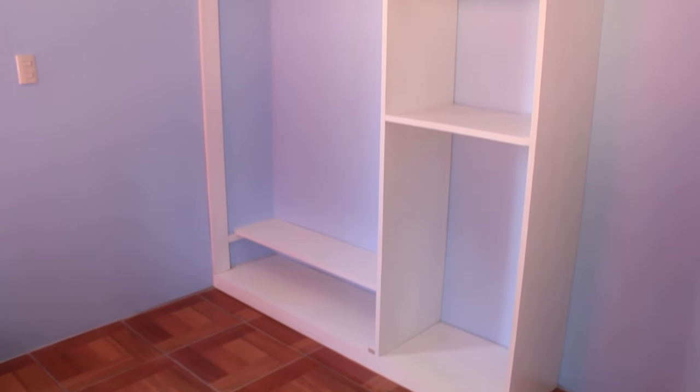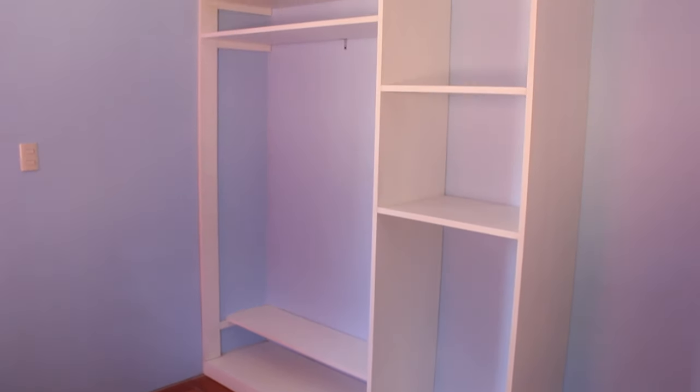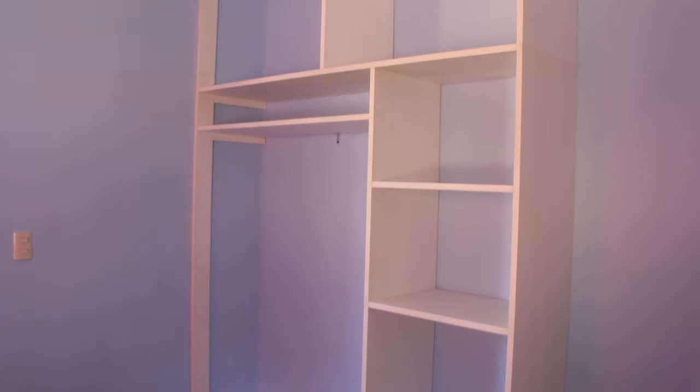In the previous video we saw how to mount this wardrobe cabinet to the wall. In today's video we're going to finish the project by making and installing the doors and drawers.